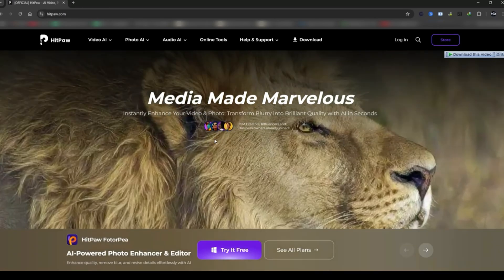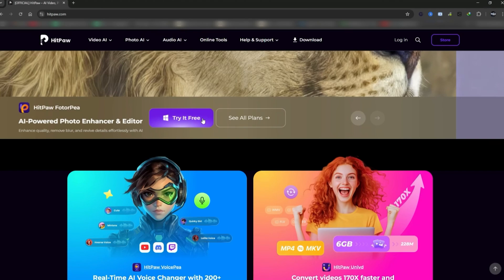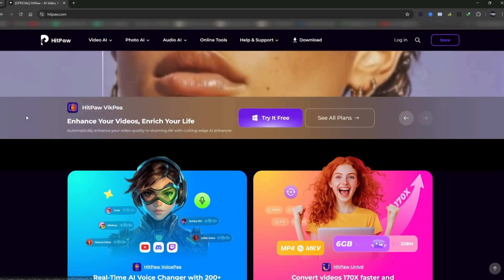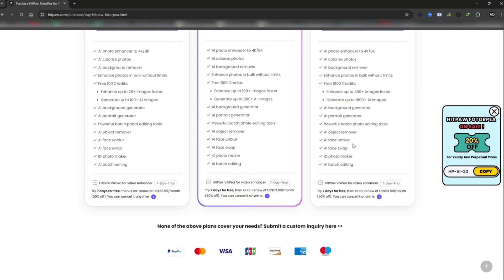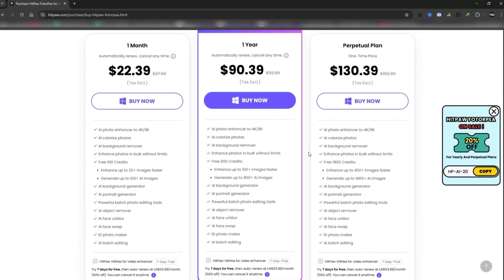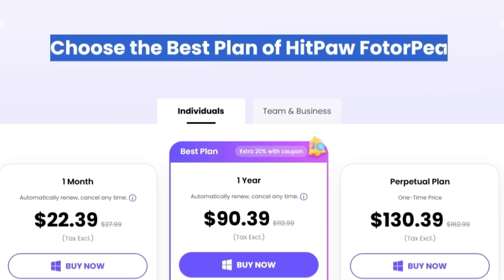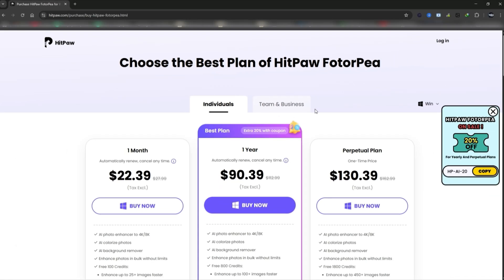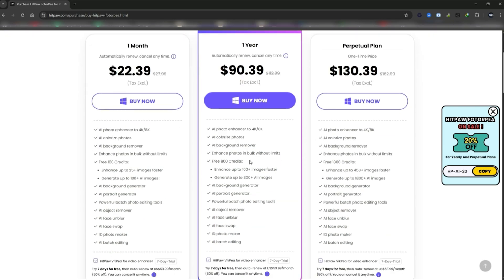Hey everyone, welcome back to AI Finder. We all take tons of photos these days, but making them look great without spending hours editing? That's not so easy. Most AI enhancers are overpriced, collect your data, or just don't work well. Today we're checking out HitPaw PhotoP, a powerful offline photo enhancer with no monthly fees. Let's see if it lives up to the hype.